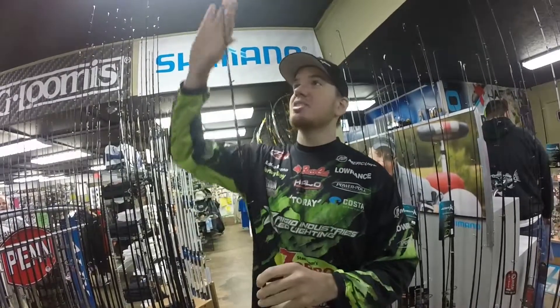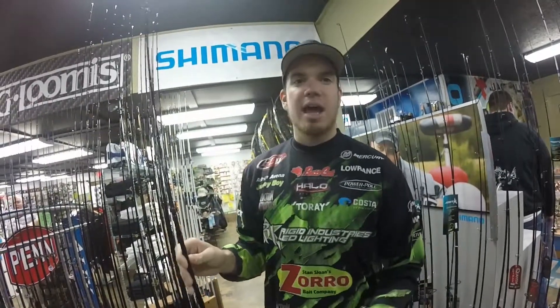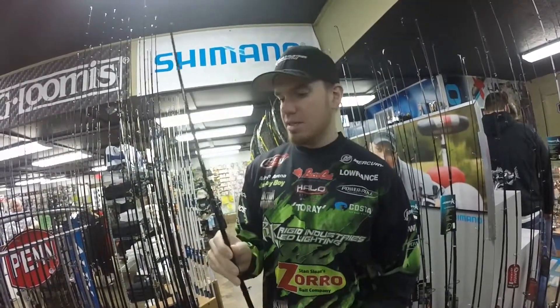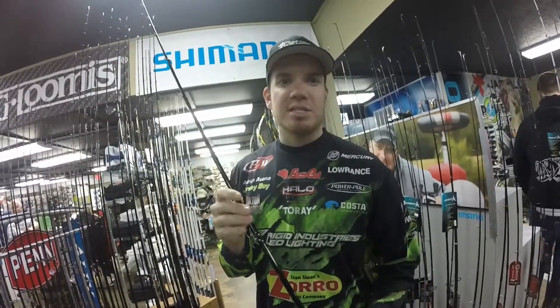It's just an awesome rod. Again, this is going to be a real soft tip that's going to taper throughout the whole blank. All the rods that we have from Halo have microguides — it helps out on your casting, they get more consistent, and you also get a little bit more distance out of it.